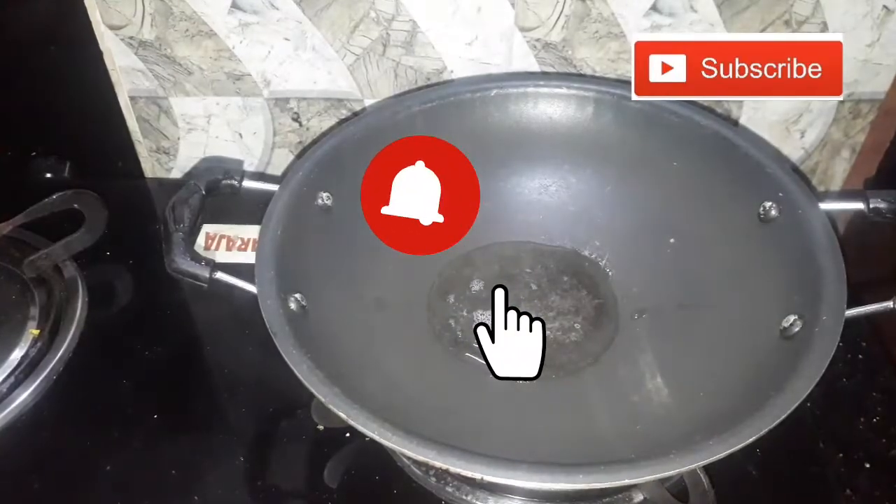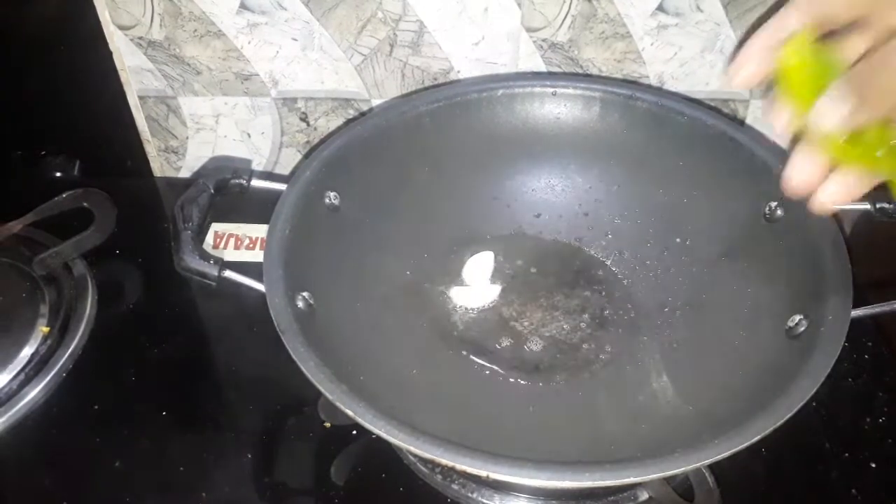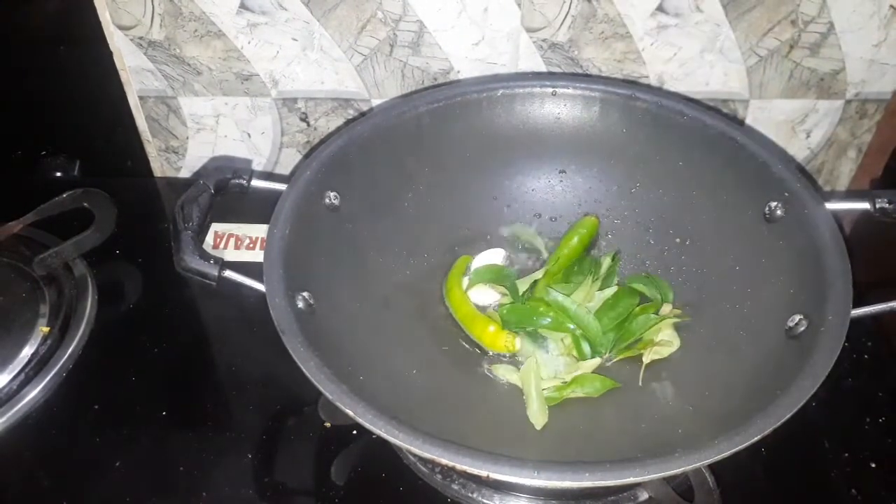I will add 1 tablespoon of oil in a pan. I will add 2 to 3 or 4 tablespoons of chicken.